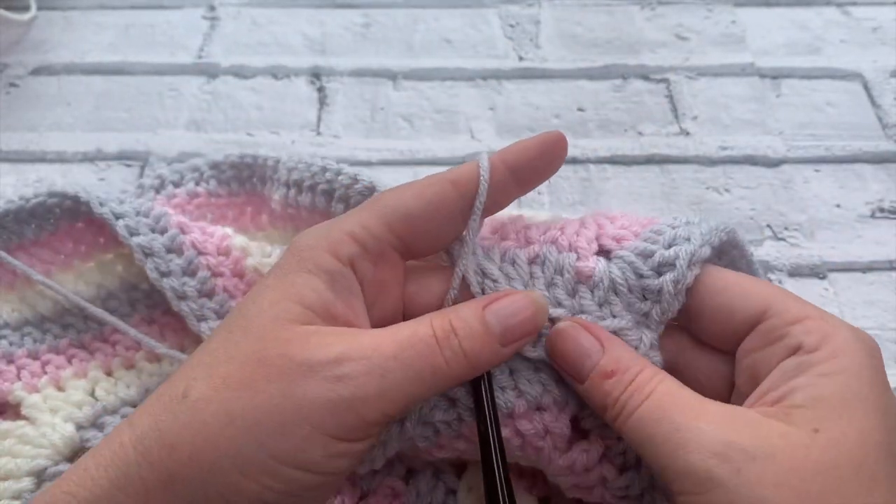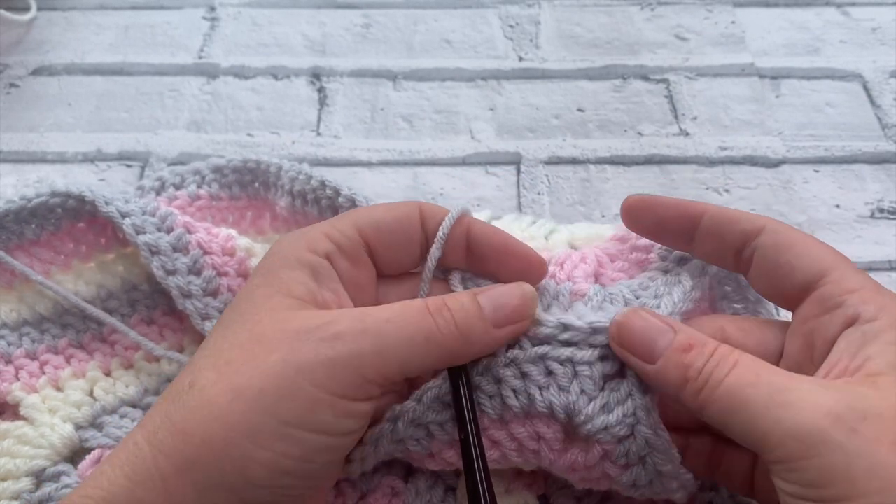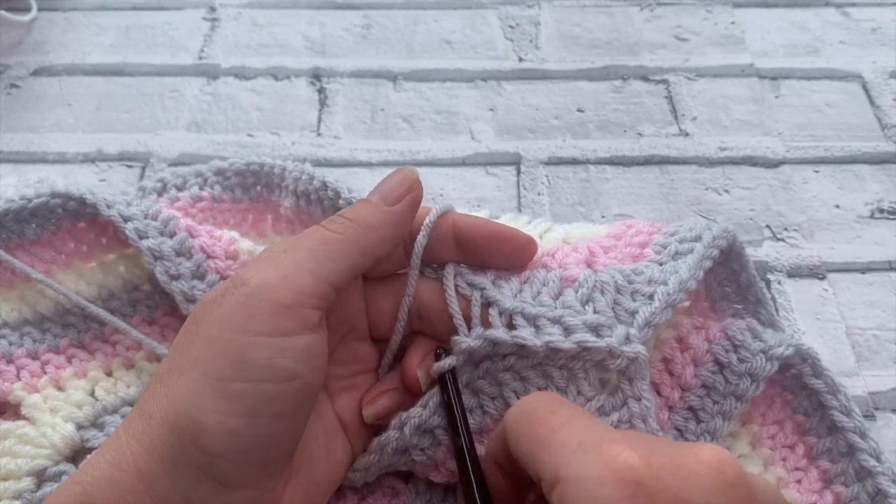You can see if I just fold that down it gives you a nice ridge down both sides of the cushion, and you get that lovely join as well.